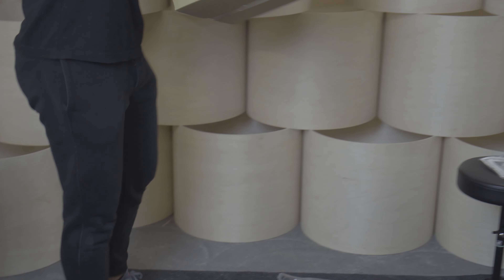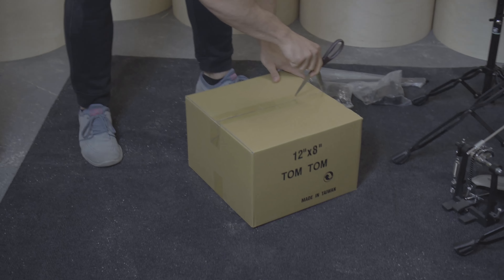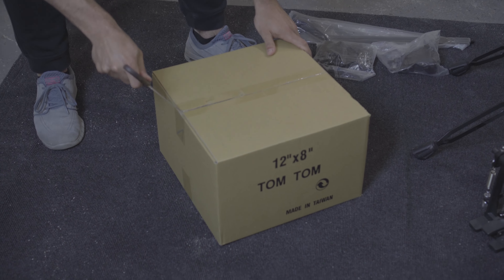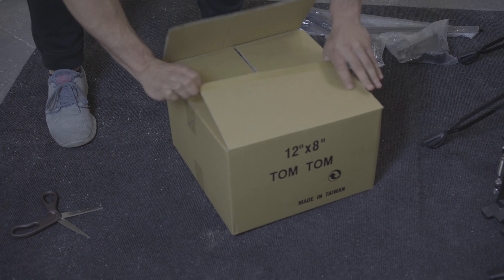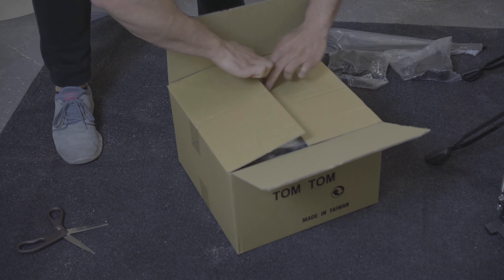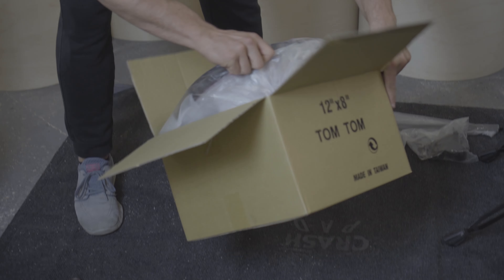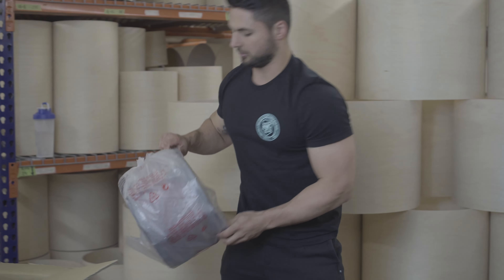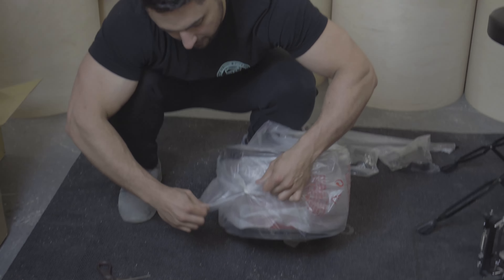So let's take the rack tom out. It comes in this top box — the 12x8 tom tom. It's simple, already together. All you'll have to do is maybe tune it to where you want. It comes with a nice little knot securing the packaging.